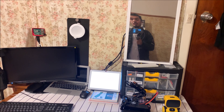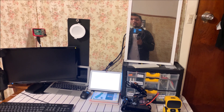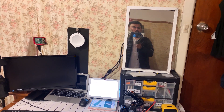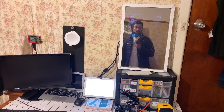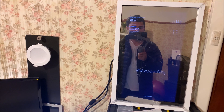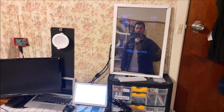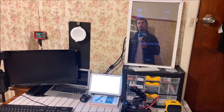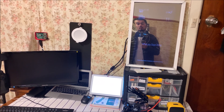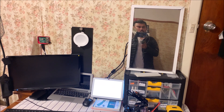Hey Google, turn on the smart mirror. Alright, turning smart mirror on. Hey Google, turn off the smart mirror. Sure, turning off smart mirror.